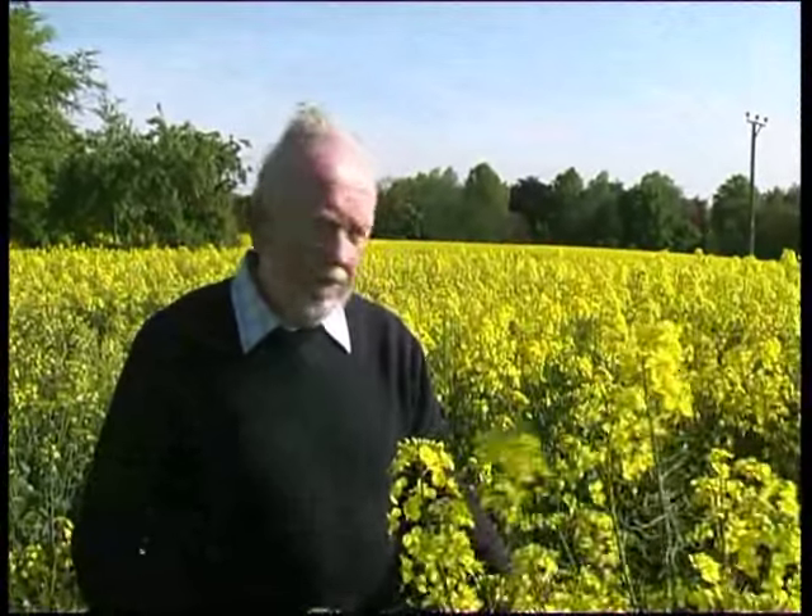I've always had this feeling that oilseed rape is not a material that hoaxers, or people who are man-making formations, would do deliberately, because it's such a difficult material. It's awful to walk down — you get covered in yellow pollen and so on.